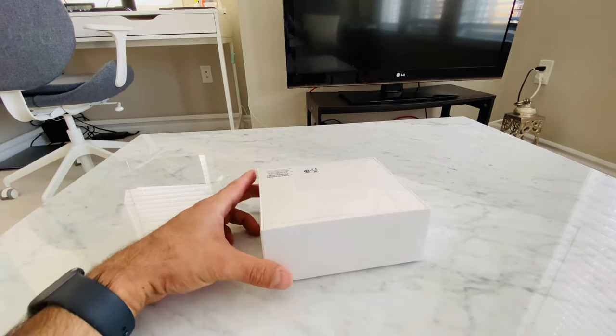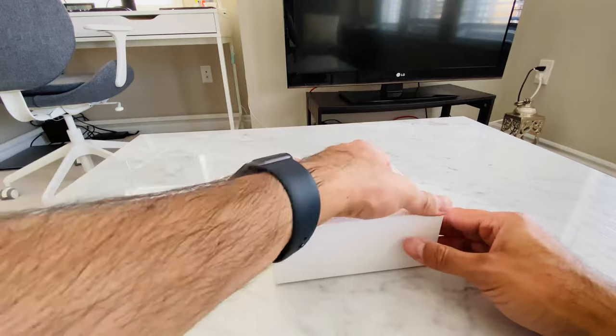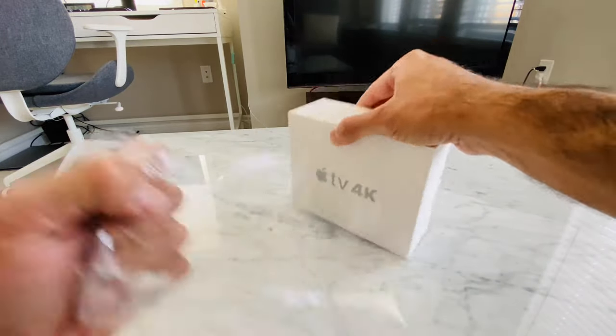Let's start with opening the package. This is a refurbished product — I always buy a refurbished Apple product if it is available. They are as good as new ones, come with the same one-year warranty, and cost about 10% less than new ones.